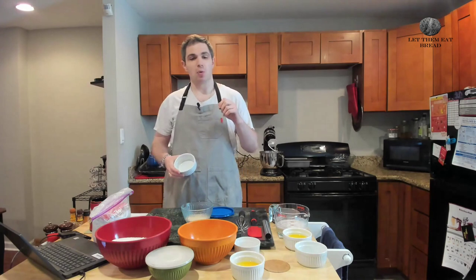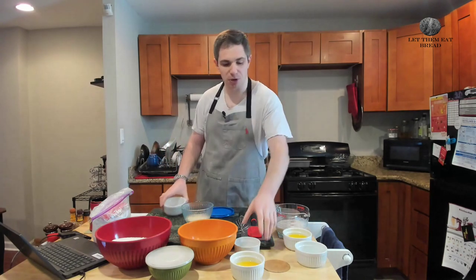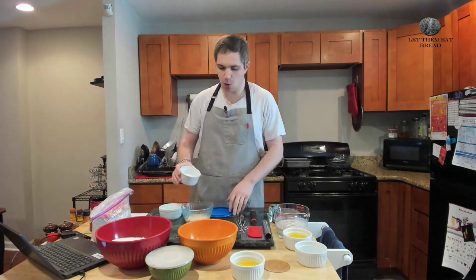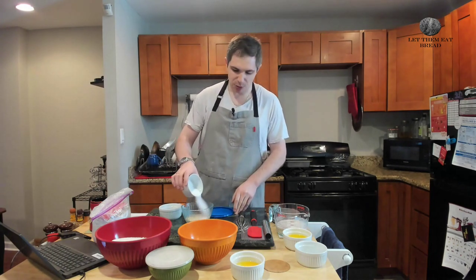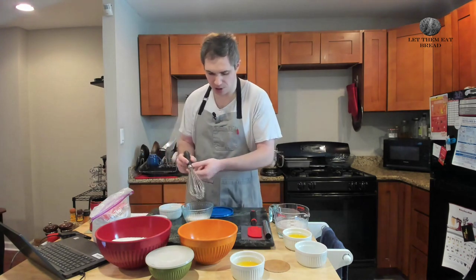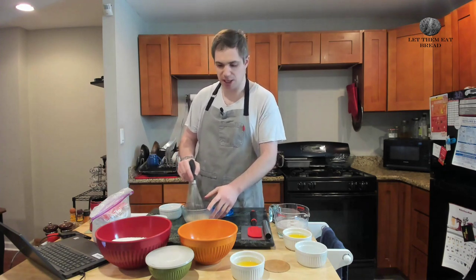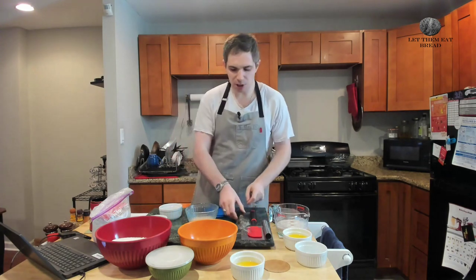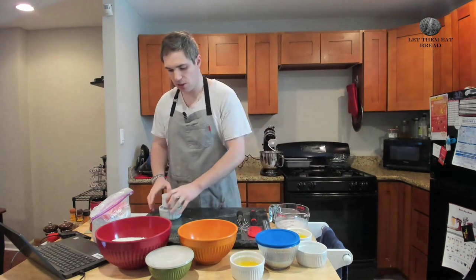Quick correction: the recipe did say one and a quarter ounces of fresh yeast. However, we're going to be using active dry yeast, so we're going to be using half an ounce instead. We're also going to put our sugar in here — just make sure it's sugar and not salt. We're going to give this a quick mix with our whisk, you're not trying to get this all to come together, just a quick mix. Then we're going to cover this and set it aside while we prepare the rest of our ingredients.